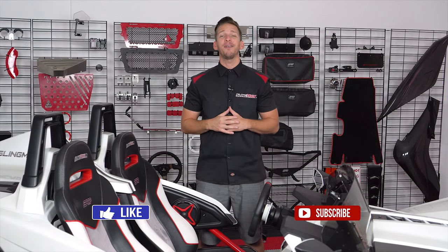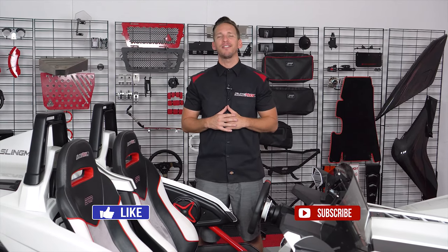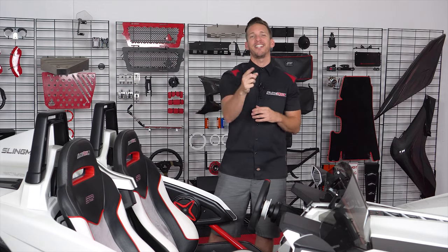Don't forget to like and subscribe below to stay up to date with all the latest and greatest mods for the Polaris Slingshot. I'm Brandon, signing out — till next time.